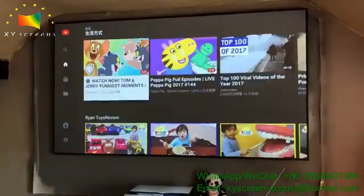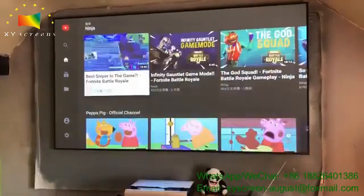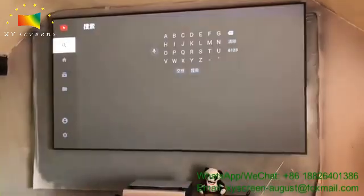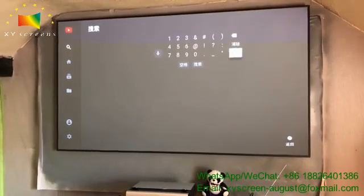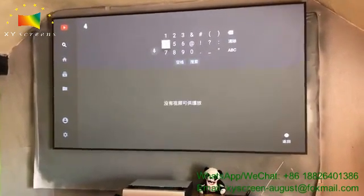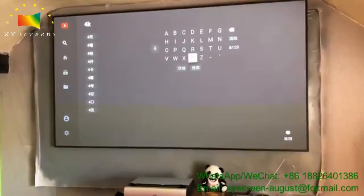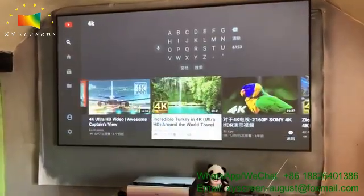I want to show a 4K video. Let me just search for a 4K video. I'm not sure which one this is but let's see.